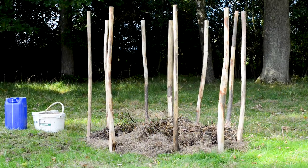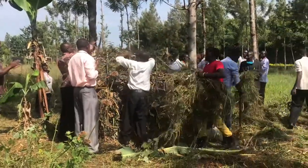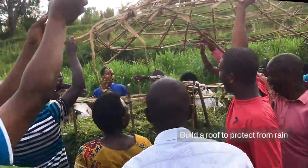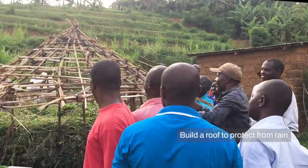I've now completed two layers here. But take a look at how our participants in a Lifeworks training in Rwanda have completed their pile. Once the pile is completed, you have to build a roof to protect it from the rain. Once we've finished all the layers, we leave it as it is for five days, and then we begin the turning process.